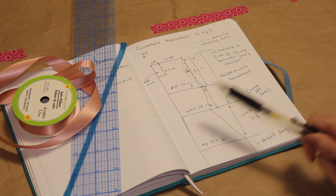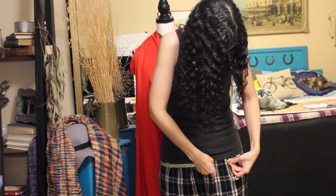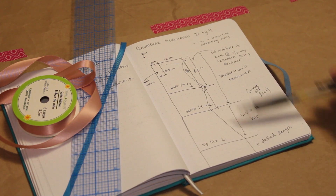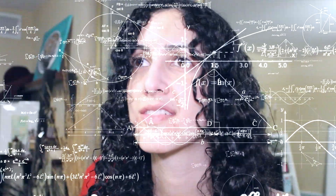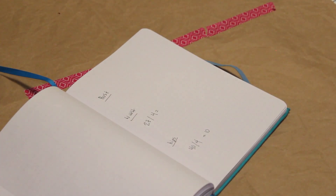I'm going to draft a pattern off of this. I need to take a few measurements, starting with my bust, my waist, and my hip, each of which will be divided by four and give me the distance from the fold to the outer edge of the garment that I'm going to draft. The rest of it is just connecting it all. My bust was a 32 inch circumference, my waist was 27 inches, and my hips were 40 inches.